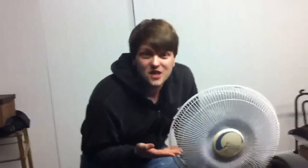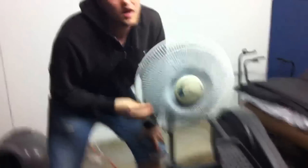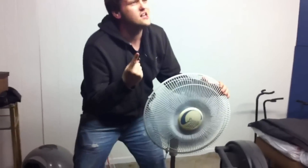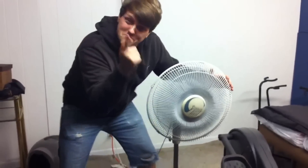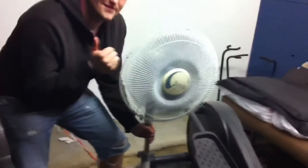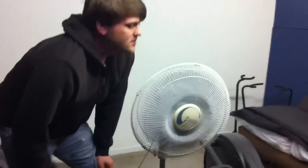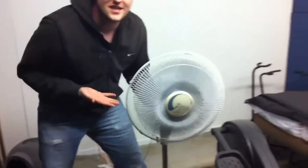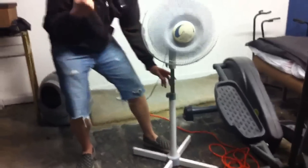Alright guys, here right here we have a stand-up industrial-sized fan. It's made by a company called Paragon. I don't know too much about this company, but I've had this fan for probably a good five years now and it's been great. As you can see, a little bit different from the previous fan that I showed you. This one stands up on the ground and it probably reaches up about three feet tall.